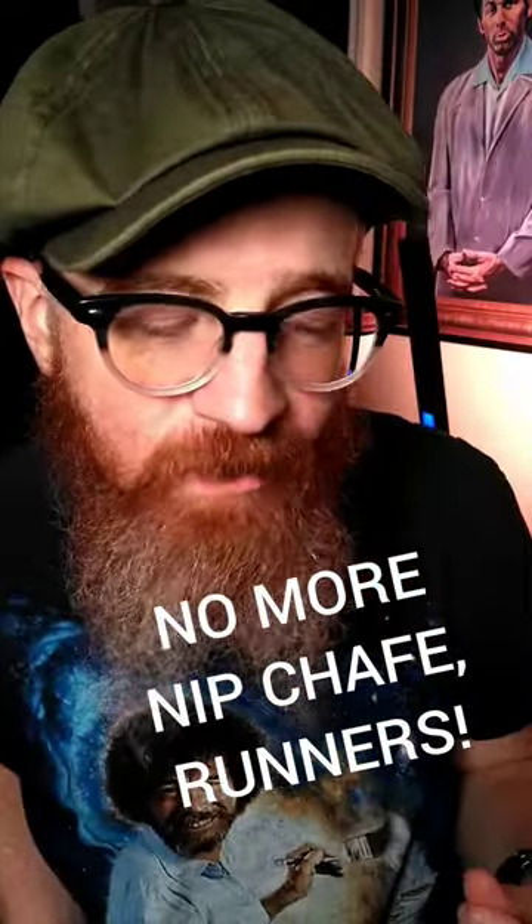Hey friends, this is Ken from Move That Dad Bod, and I'm talking to runners out there that may be experiencing chafed nipples — ooh, nothing worse — or maybe you have a chafed spot on one of your feet or something like that when you're running and it's driving you crazy and you don't know what to do with it.